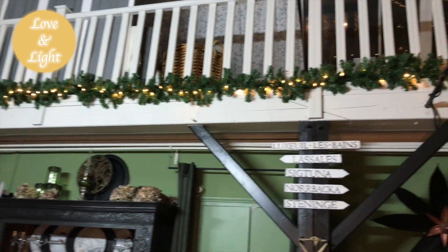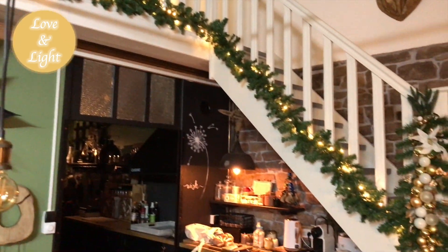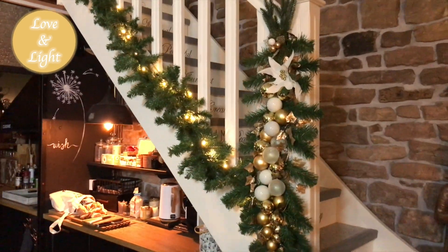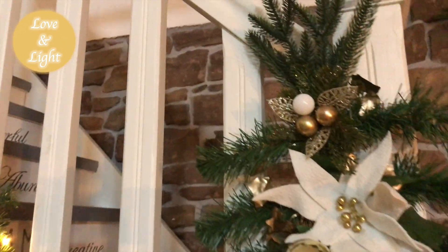And this is how my staircase looks. I have a garland with lights all the way — very simple. But at the end, or the beginning of the stairs, I have my little swag — or it's rather big.